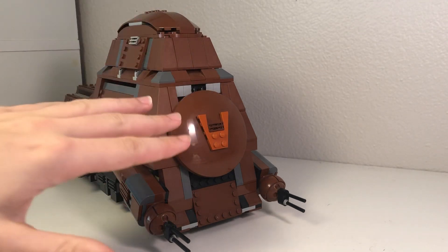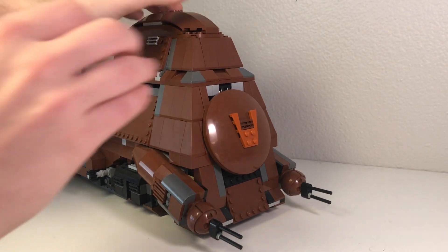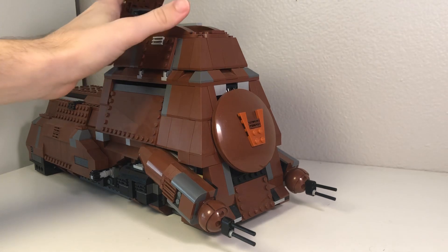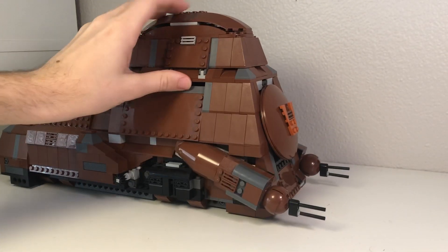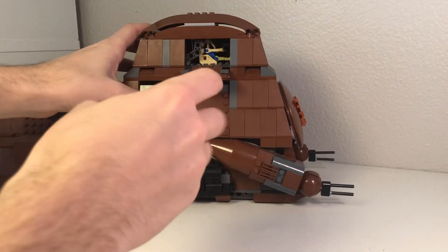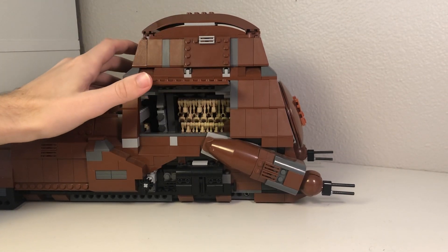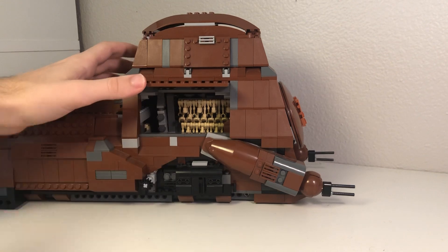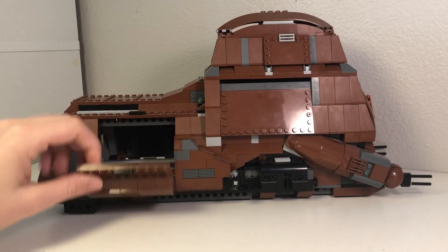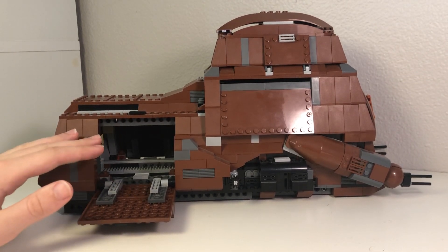Before we get to the main modification part, I'm just going to show you that everything on the set still works. We've got this top hatch here — I can go ahead and open that up, and there's still a little area inside. As you can see, we've still got our pilot droid in there. Right here you can see the rack — I did remove the gun rack, that is no longer there. And if you move to the back, the speeder is no longer there.